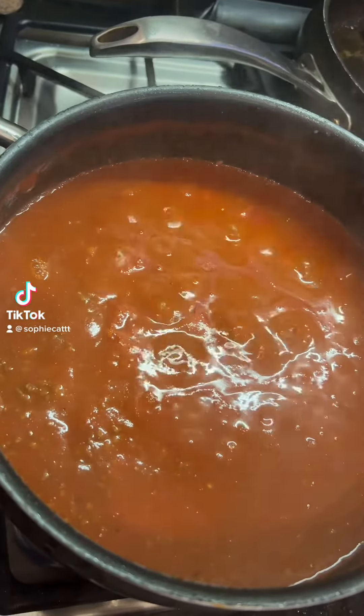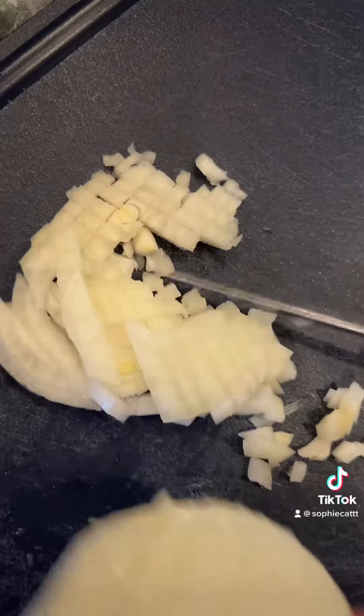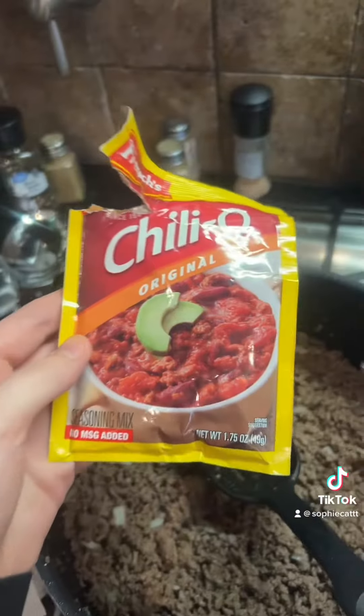Super easy weeknight chili. Ground beef — browned that, and then added an onion, about a fourth of an onion. Drained the beef and then added the onion in there.